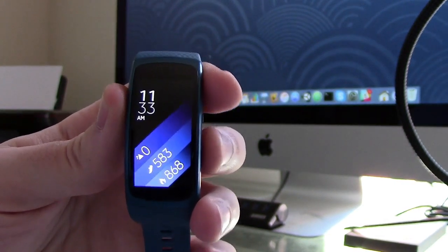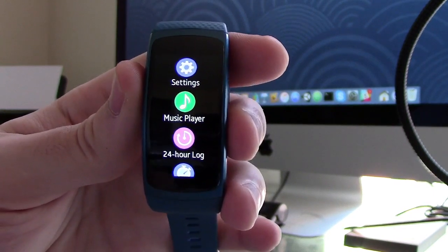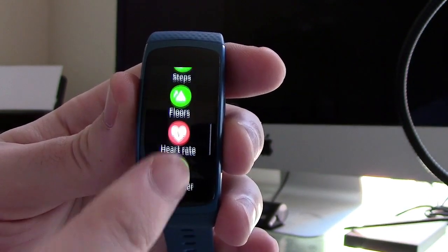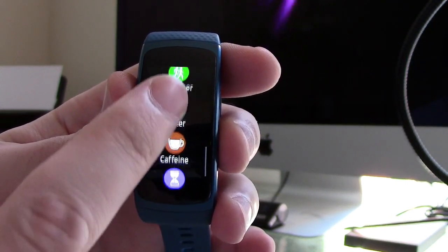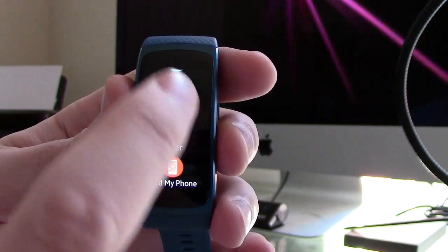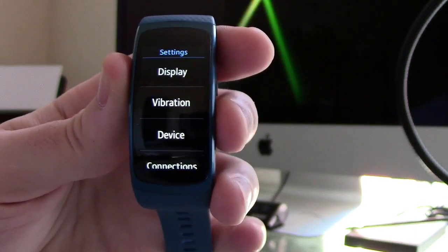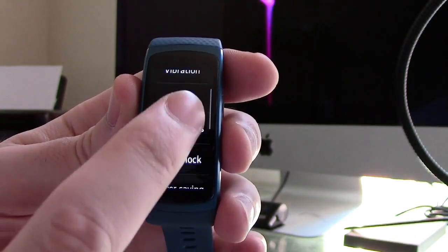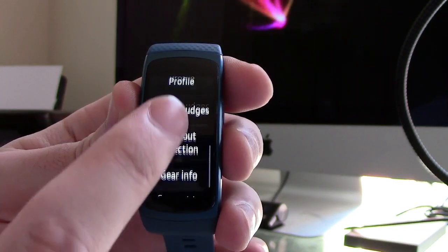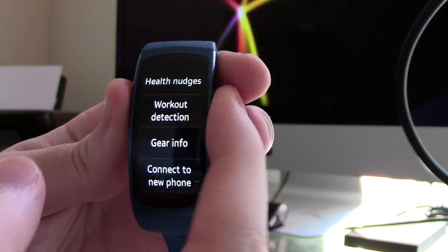Now there are two hardware buttons on the side of the watch. One will open the apps and settings interface, which is the next navigation menu where you can see all of the apps that are installed, as well as access settings and other useful features. From the settings menu, you have the ability to control things such as the display brightness, the vibration intensity, screen lock, power saving, and a ton of other useful things that will preserve battery life amongst other things.